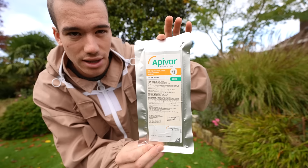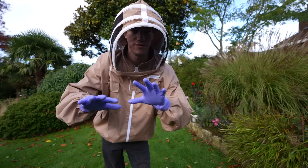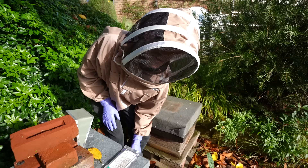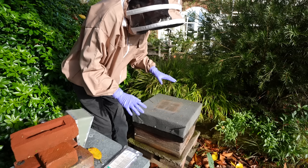Apivar comes in strips. I've heard that most colonies die in winter because of becoming weak due to large infestations of varroa mites, which is why I really want to treat them — I don't want my bees to die, because then I'd have to start the whole process again next year. My bees have been rather angry recently. At this time of year they're really on guard. I got stung on my finger the other day and it was really painful, but hopefully they're going to be nice today.